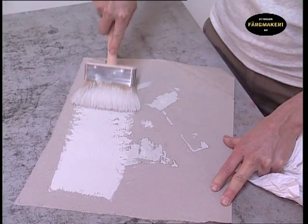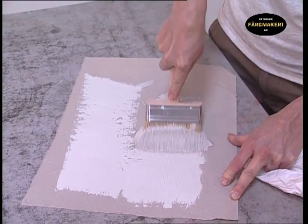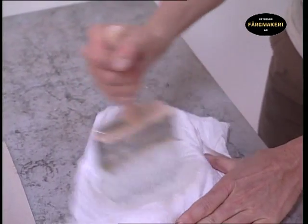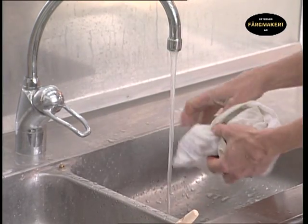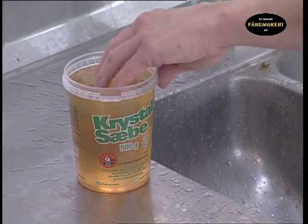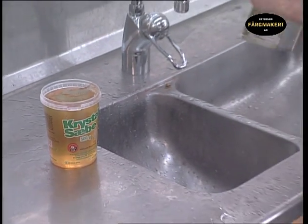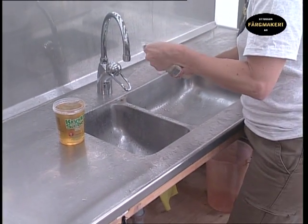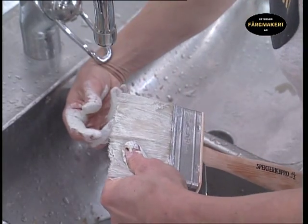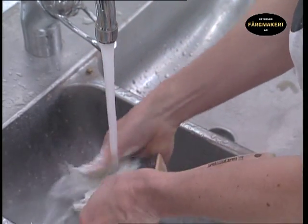Wipe off the excess paint on a piece of paper or a board, then wipe the brush with the cloth. It is important that the cloth is rinsed in water before throwing it away to prevent spontaneous combustion. Wash the brushes in soap and water. It is a good investment to look after your brushes as a good brush is expensive. A second-hand, well-maintained brush is also better to work with than one that is brand new.